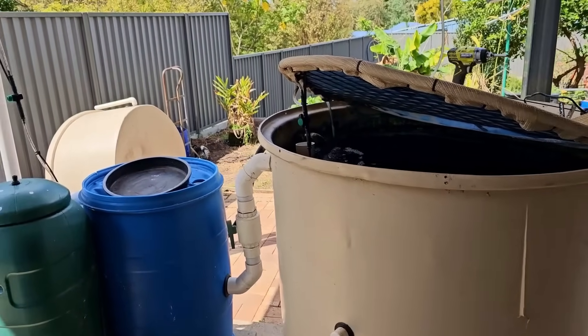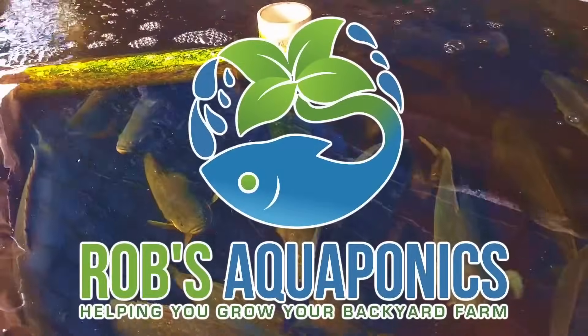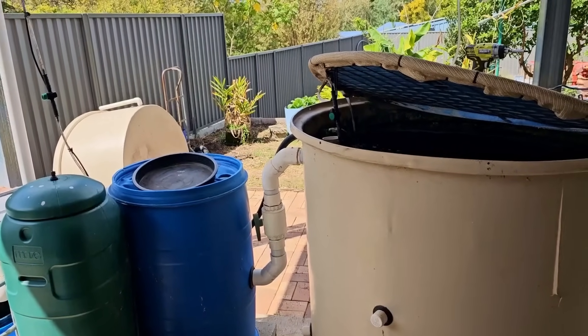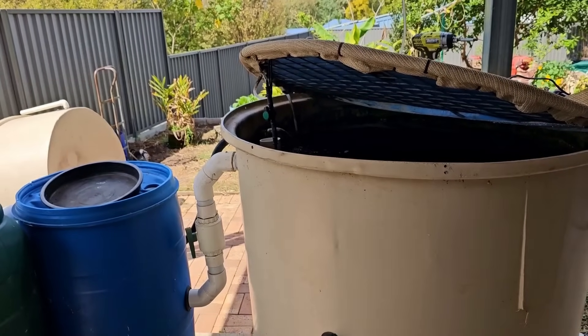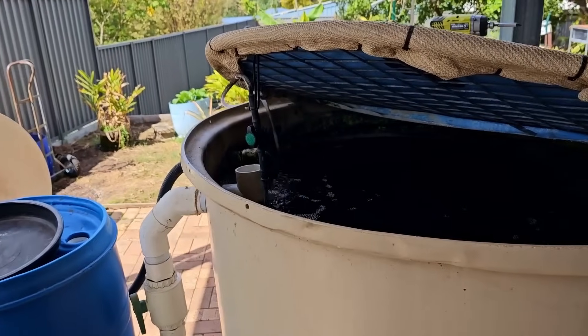How's it going folks and welcome to the aquaculture area of our backyard farm. I've been running this system here as an aquaculture unit for the last couple of days getting ready to move the fish down to the new setup down there. I thought I'd bring you along and show you the move itself and also bring you up to speed on what I've done over the last couple of days to get ready for it.